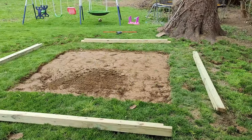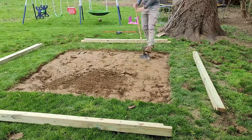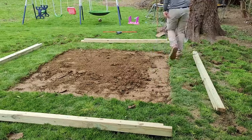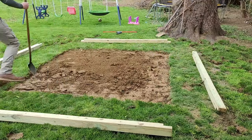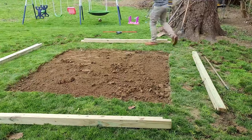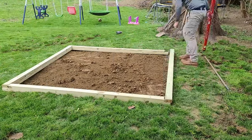After I remove all the grass, I chop at the dirt in the square with a spade just to loosen it up a little bit and make it less hard and compact. That way it's easier to level out with a rake, and I won't have to do as much work leveling with the gravel.